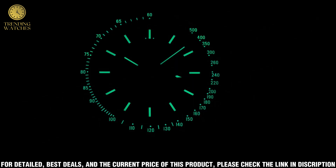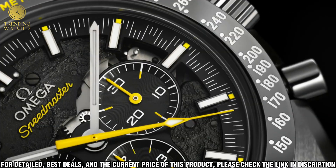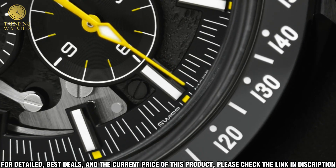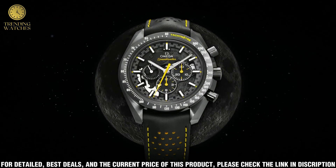The watch also comes with a black nylon fabric strap inspired by the straps worn by the astronauts during the mission. This timepiece is the perfect accessory for any collector or watch enthusiast, whether you're looking for an everyday watch or something special.